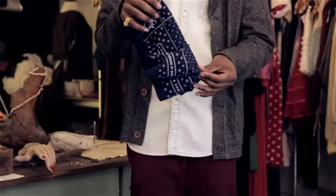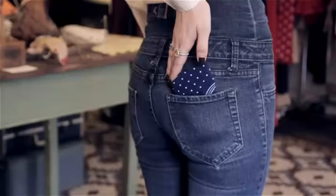But if you want to fold them, just fold a small square, stuff it in your back pocket, pull it up a little bit, and let it be seen.